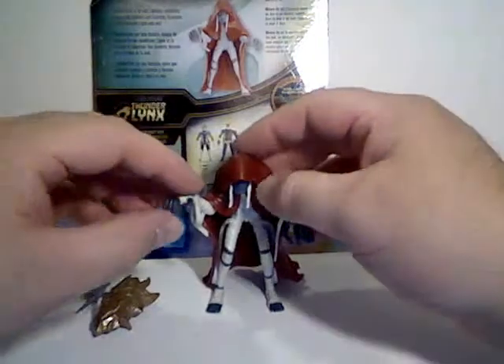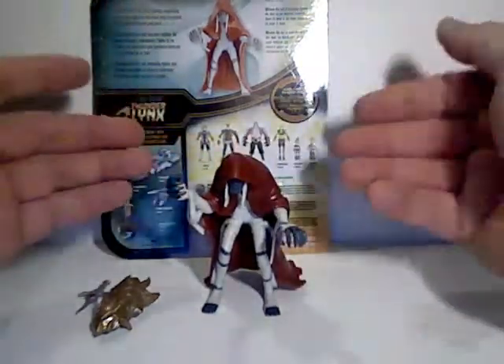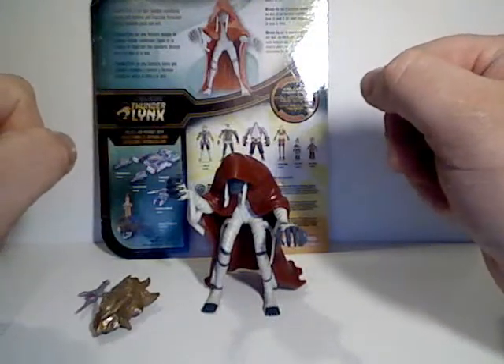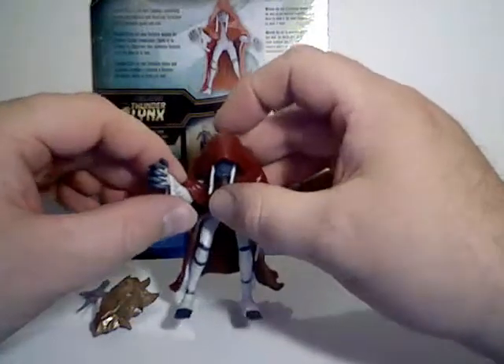So that'll be it for Mumm-Ra. Stay tuned for my next review, which will be on the deluxe version of Mumm-Ra — his more powered-up version. Until then, I'll see ya.